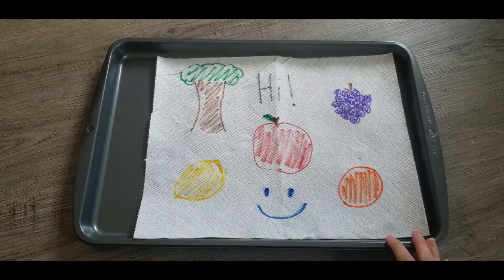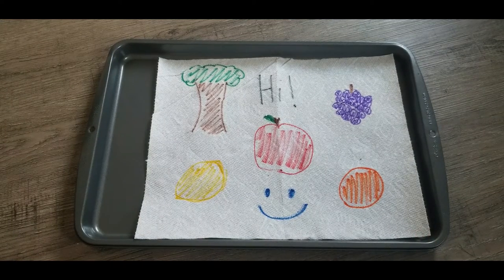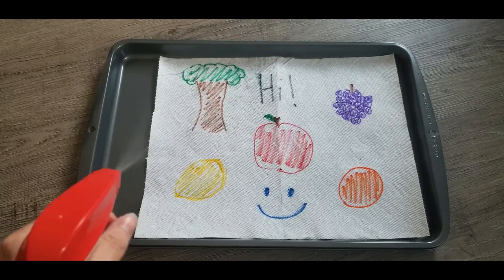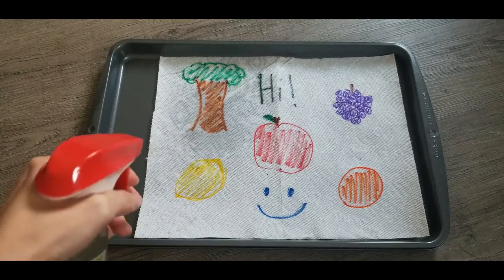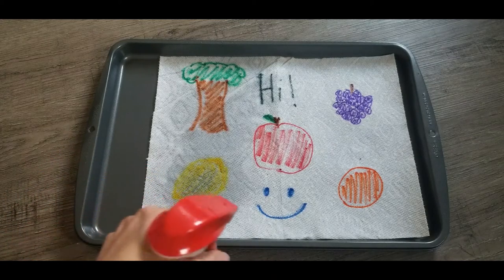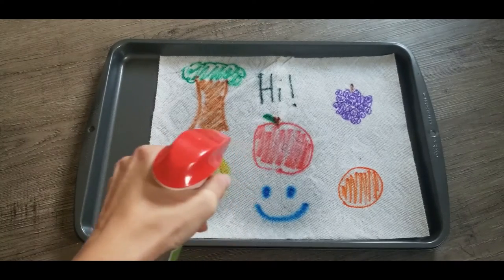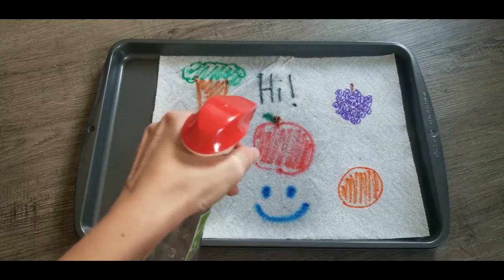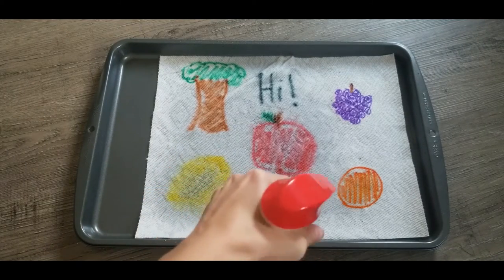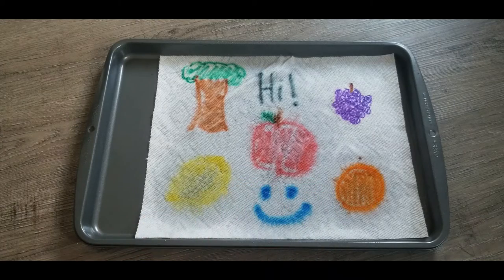Now that our art is settled, it's time to make it dissolve. Now that we've got our artwork, we're going to make it wet with water. As you can see, the water's making it dissolve. It makes it spread out like a watercolor picture. See, all the colors are blending and expanding.